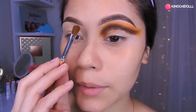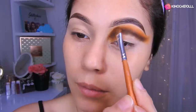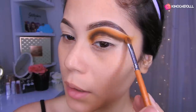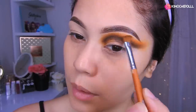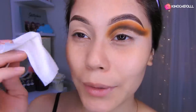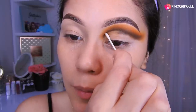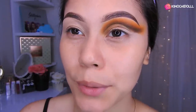Ahora vamos a estar regresando otra vez con nuestra brocha naranja. Vamos a colocar más sombra naranja aquí y a la vez difuminar un poco más. Voy a estar cogiendo un cotonete y voy a empezar a limpiar, quedando bien en línea por aquí sin pasarnos a otros lados.